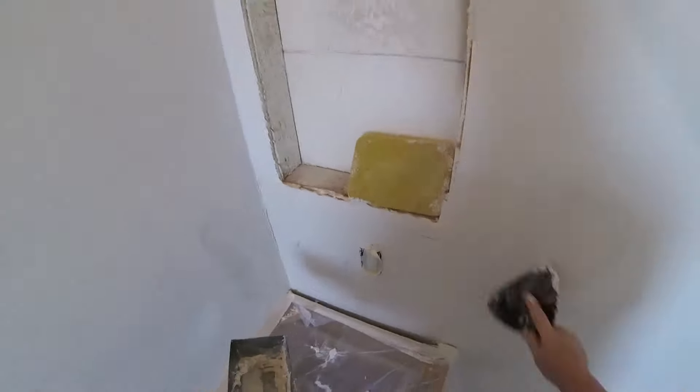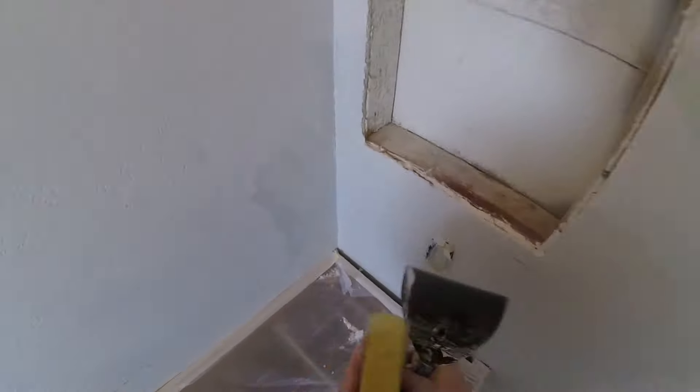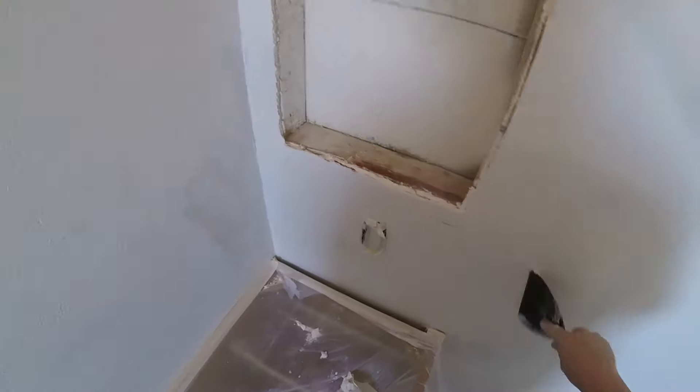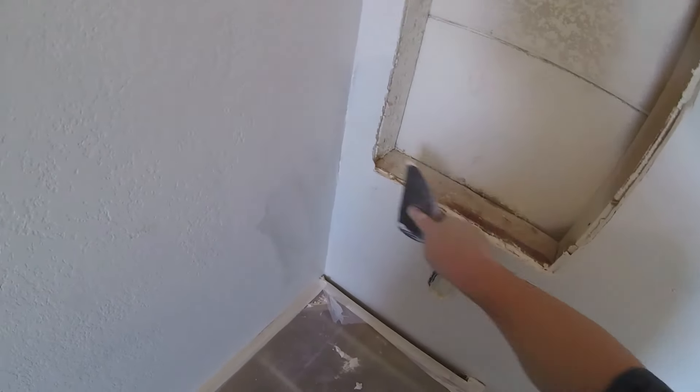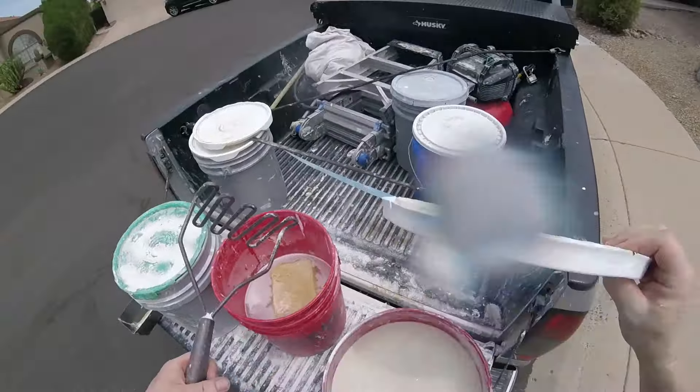Everything is second-coated nicely — looks good. Now with the second coat setting up, same thing as the first coat: use the wet sponge and six-inch knife to slick it out. We're taking off the extra mud — it's the same wet-sanding technique, but we call it slicking out hot mud.